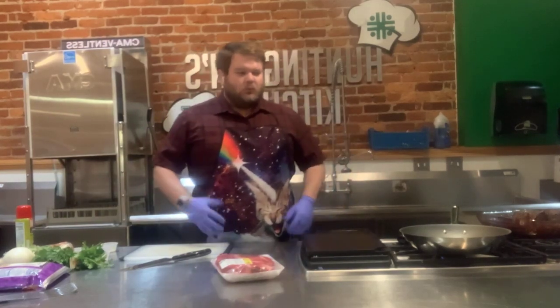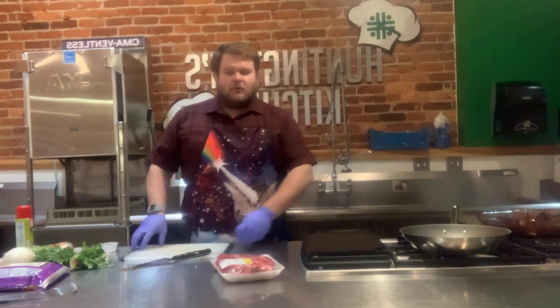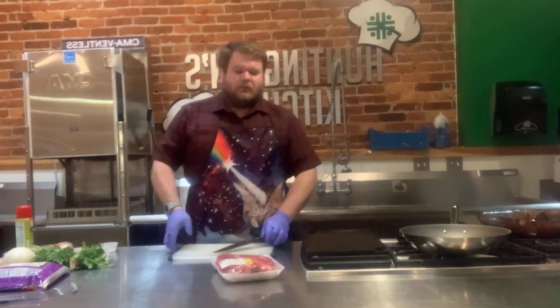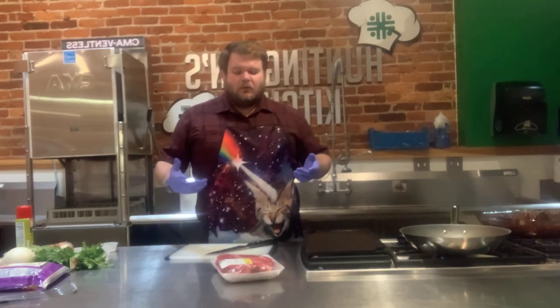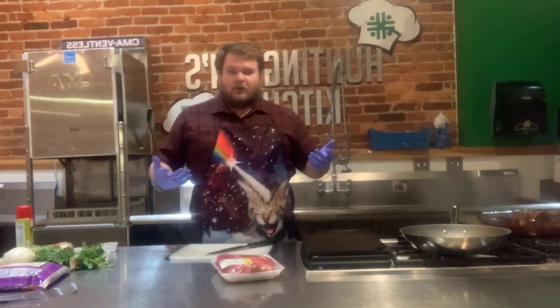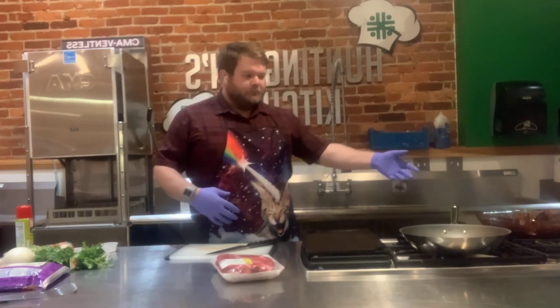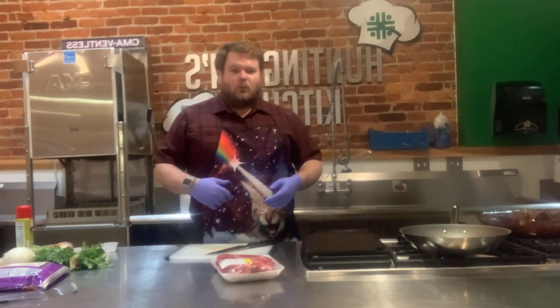Hey guys, thanks for tuning in today. Today we are doing Dipping Tacos. These are kind of a new food trend coming out on the west coast where there's a bigger Latin culture than there is here. You braise the tacos and then save the liquid and dip the tacos back into it. So we're going to go ahead and get started.